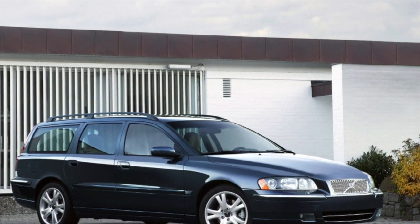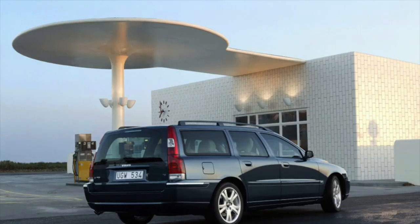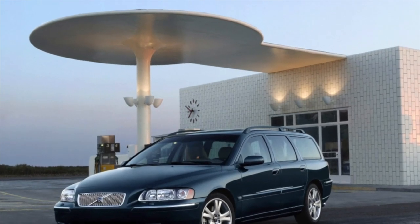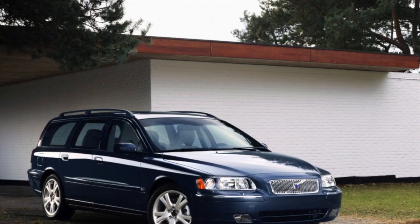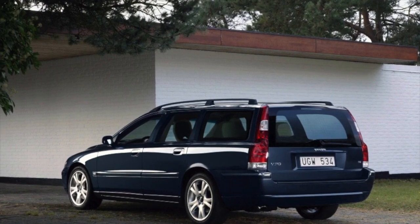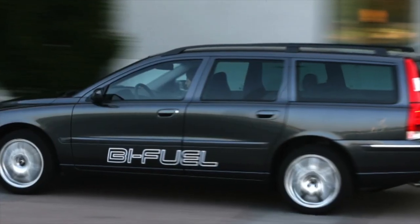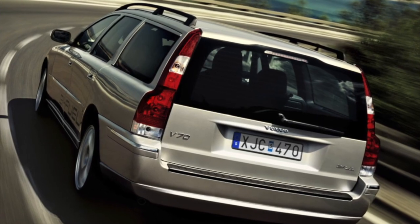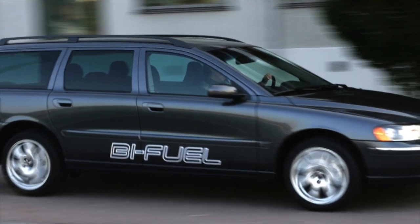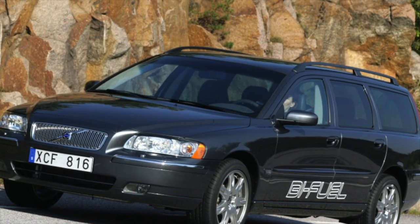The 2.3-liter B5234T3 and B5234T4 engines for sport modifications are seriously strengthened and designed for higher boost pressure. A standard 240–250 hp is by no means their limit. With a turbine upgrade to the TD04-19HL, they are capable of 350-plus horsepower without any special modifications, except that it is better to upgrade the intercooler and address the fuel equipment. Considering that these motors were installed on the T5 and R versions of the S70, you should not expect that the previous owner drove it gently. Wear will be like that of a sports car engine — very high.